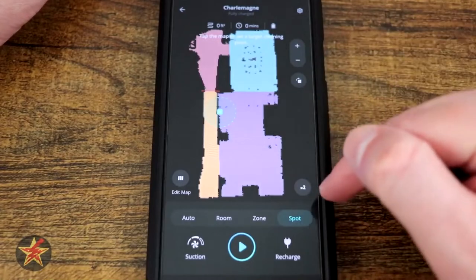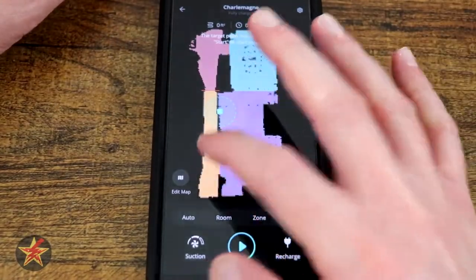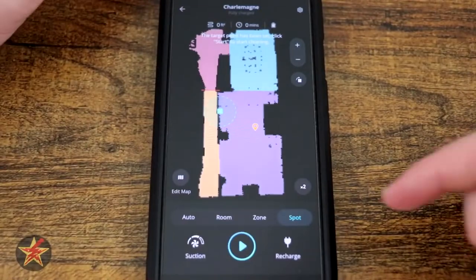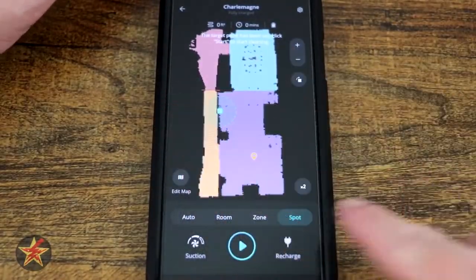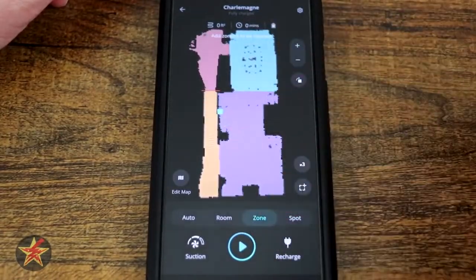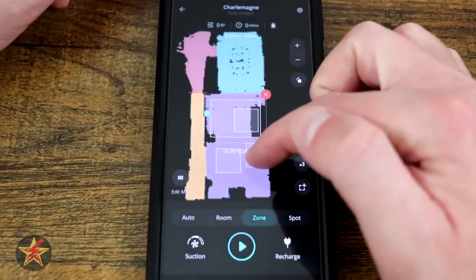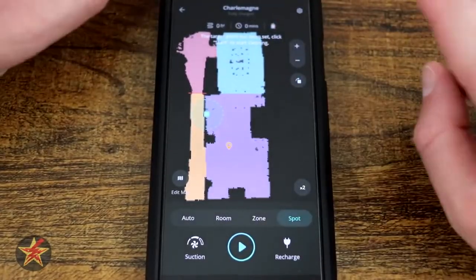Next we have Spot. We have the ability to do one to three passes, and the spot will drop a pin in the location that you want cleaned. Unlike other spot cleaners which spiral around, this one has a box very similar to Zone. Instead of selecting your zone, you just say go here, it creates that box, and within it will vacuum in a set pattern — no spiraling. You can only select one spot; however, with Zone you can have multiple zones, and it shows you the actual size of each zone — it's a 10-foot zone.